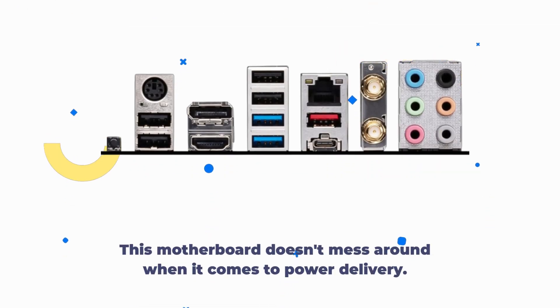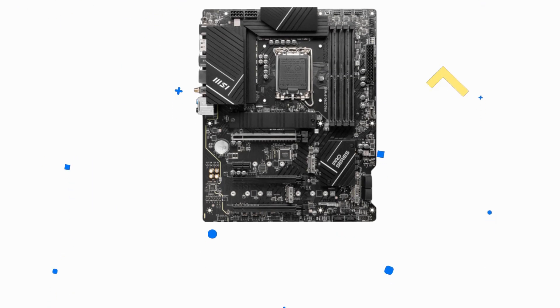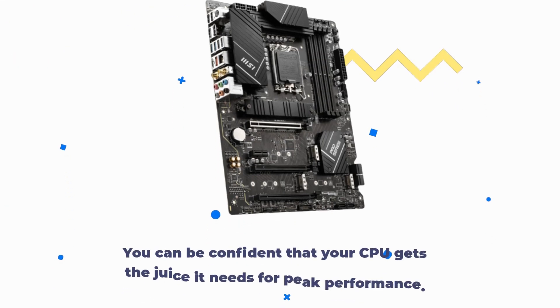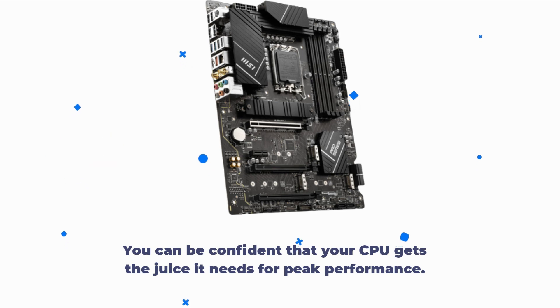This motherboard doesn't mess around when it comes to power delivery. With a 14+1+1 digital power design featuring 55A DrMOS and dual 8-pin CPU power connectors, you can be confident that your CPU gets the juice it needs for peak performance.